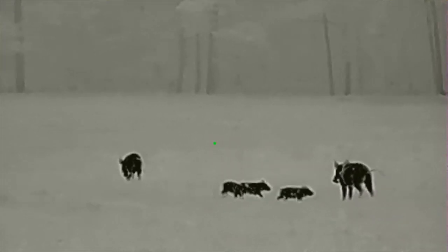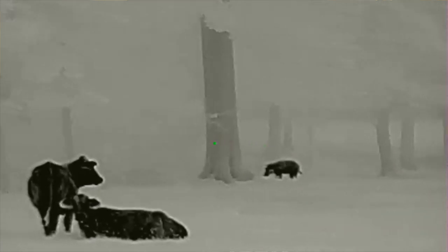People are going crazy over this thermal scope — they're selling sooner than they can come in. Right now the best thing to do is call and check if there's one available, or get put on a list, because they're coming in pretty regularly and inventory has been pretty good.